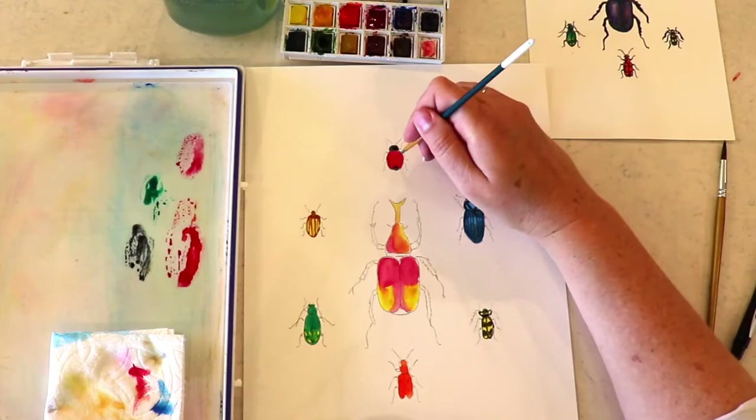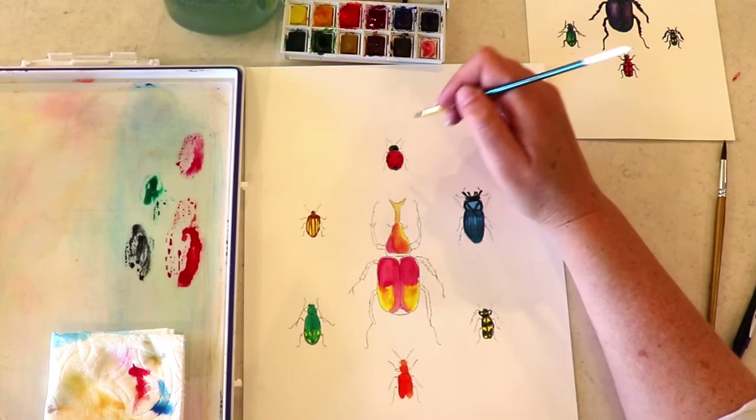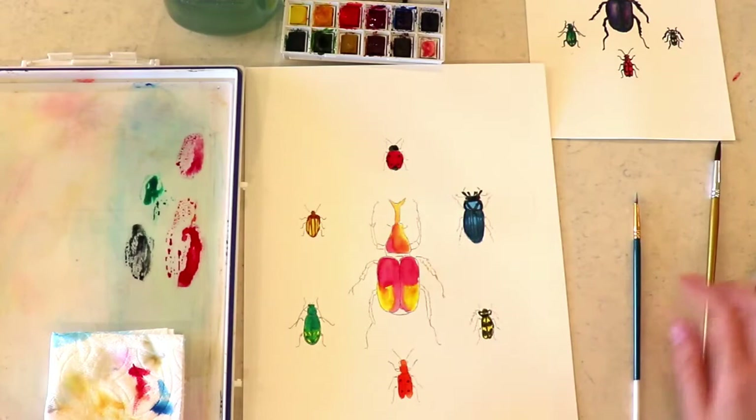I'll come back to this top guy and I'm going to give her some little dots — or should I say her? There's a hint for you. And then some dots on that little guy.